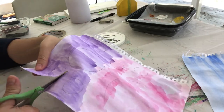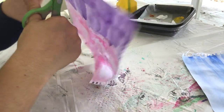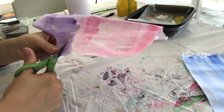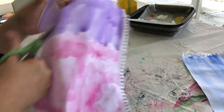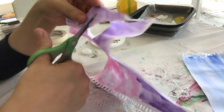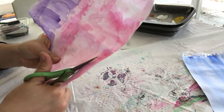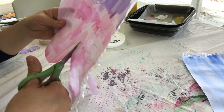Now the next step is to cut out the circles. Be careful with your scissors, pointing them away from your face. My paper is still a little wet so I have to be very careful not to tear it. Here's my big pink circle — it's a little damp, so I'm being very careful.